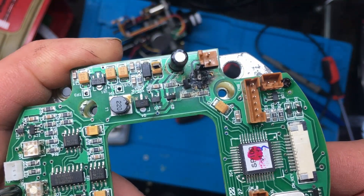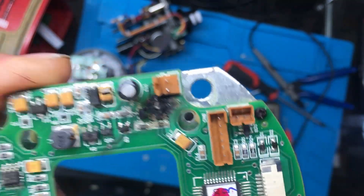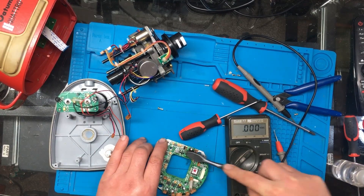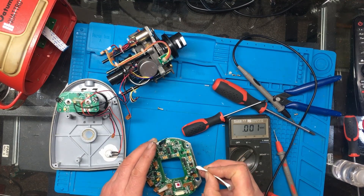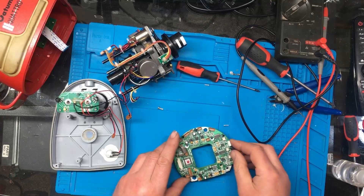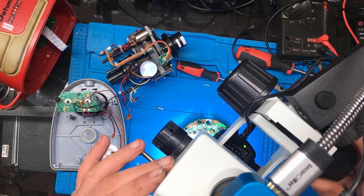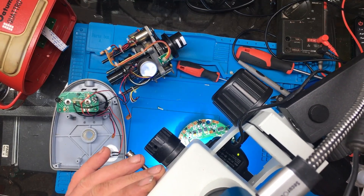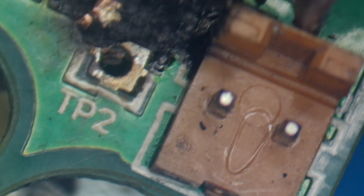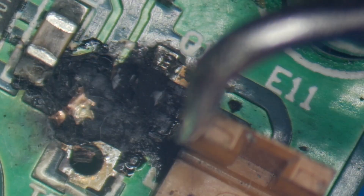You can see the damaged area a bit better now. I'll put a bit of IPA on there and we'll clean it up and see what it looks like. I can see a blown capacitor there. I think I'll bring the microscope in to get a closer view. That's where the power comes in and it looks like we've got some blown tracks around about here - they mainly look like earths.